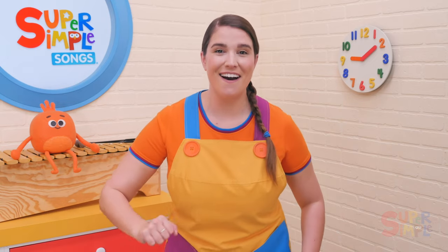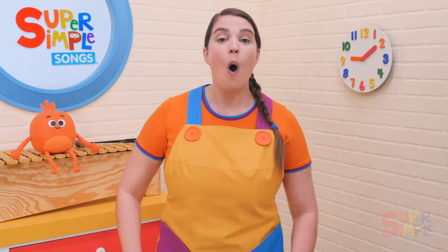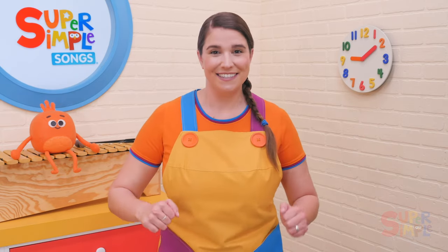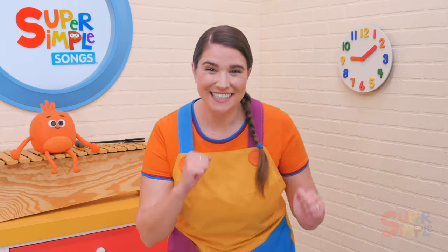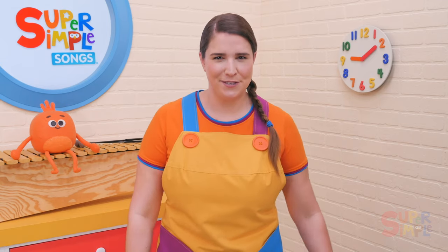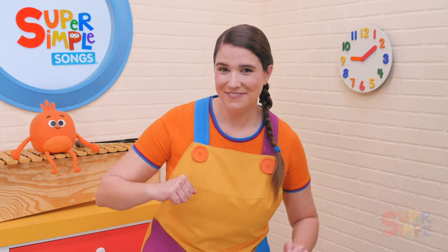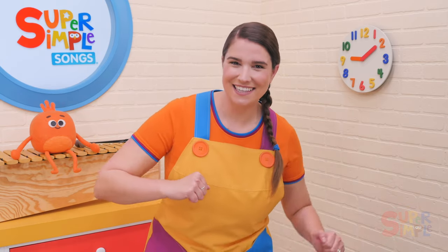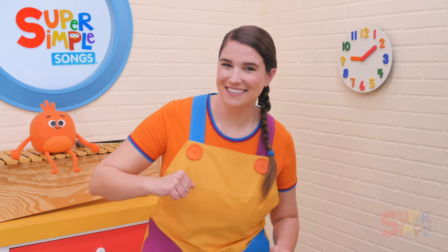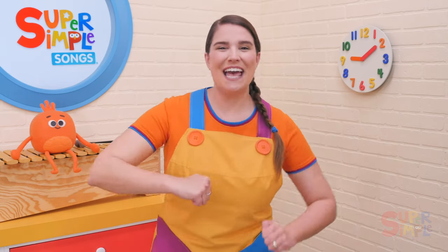Wag your tail like a dog. Wag, wag, wag your tail, wag your tail with me. Wag it fast. Wag it slow. Wag your tail with me.